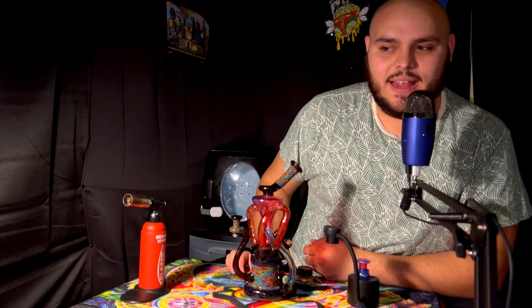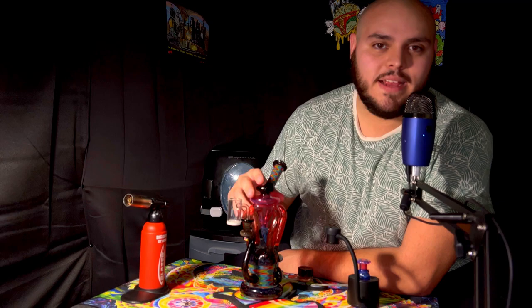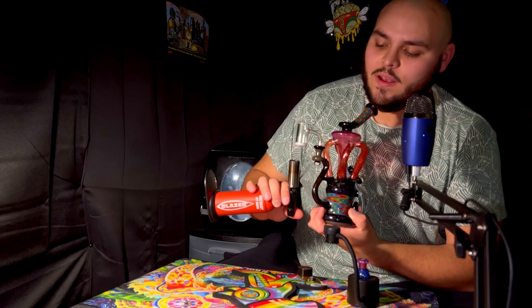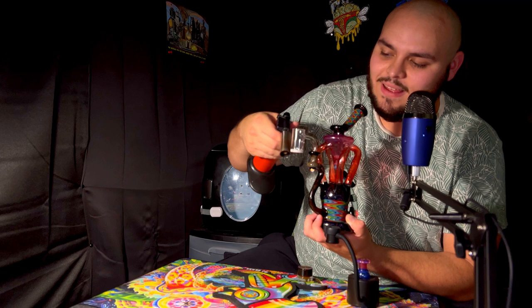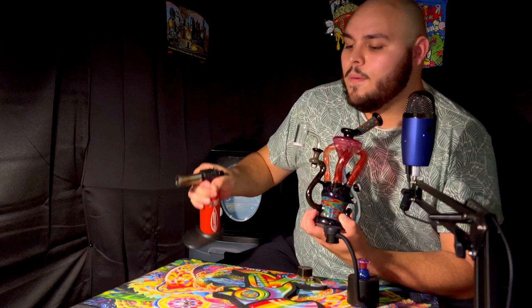Let's go ahead and get a dab in. Alrighty, I forgot my quartz banger — can't exactly take a dab without that. I'm going to heat up the bottom of my quartz for 15 seconds and both sides for 10. When I say both, I mean heating up the whole left side and right side, from the beginning to the back and then vice versa on the other side. Here we go.